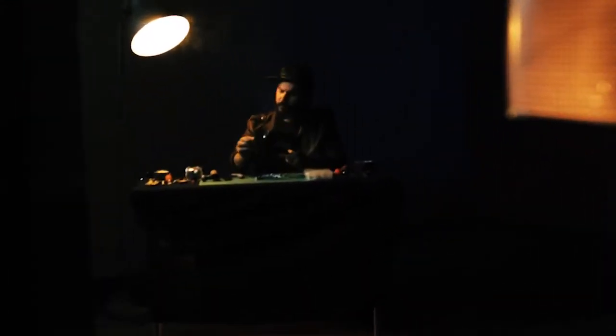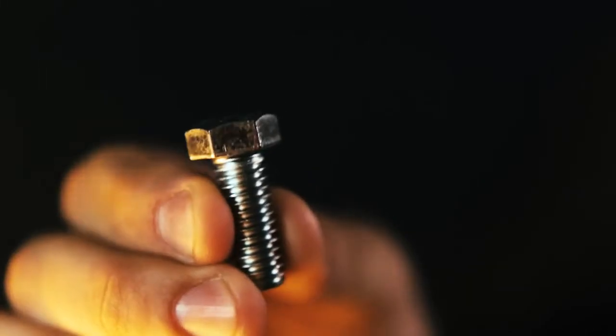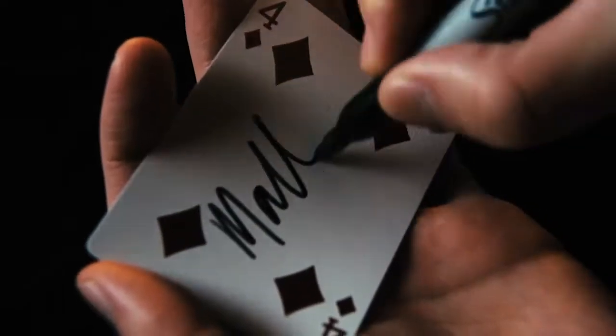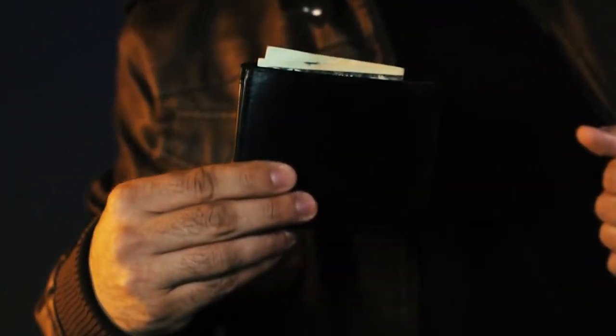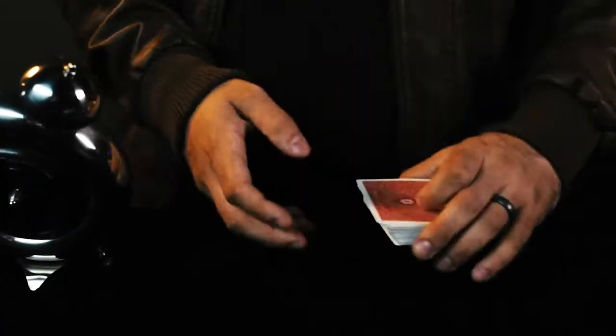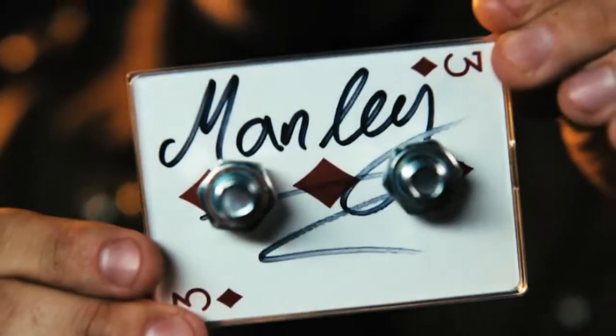Card to impossible location is a staple in magic. The problem that every magician struggles with is if the object is signed, then the location can't be impossible. But if the location is truly impossible, then the object can't be signed. Now we have found the solution with Bolted.